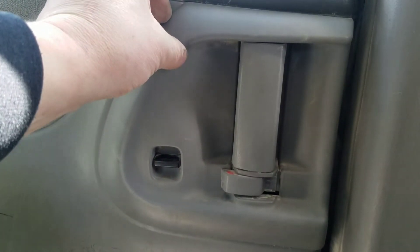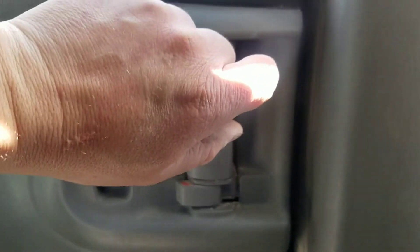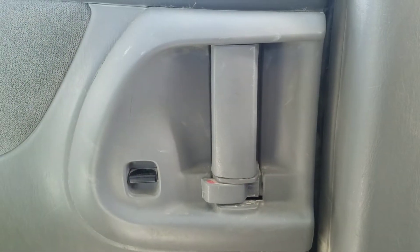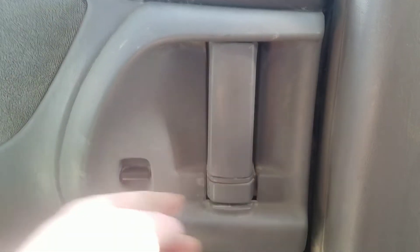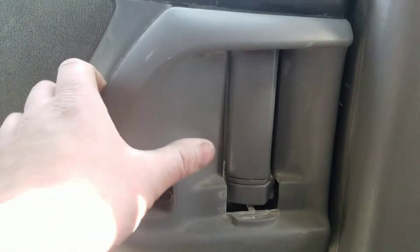To get this bezel off, there are screws up here in front to remove it, but with the door shut you can't access them. So the first thing you need to do is actually lock the door and then pull on the back side of the bezel.